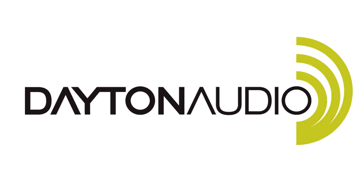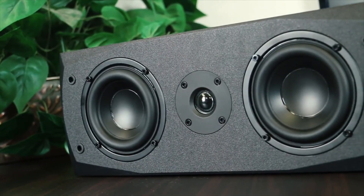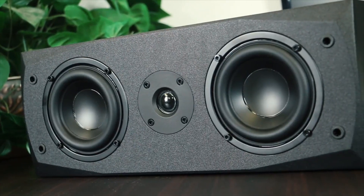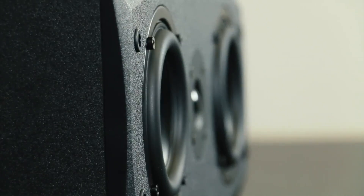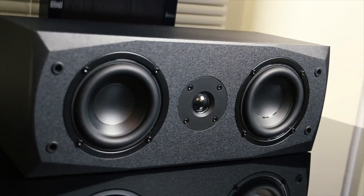A simple and underrated way to take your home audio to the next level is to add a center channel to your system. The MK442 is a stylish way to achieve just that.